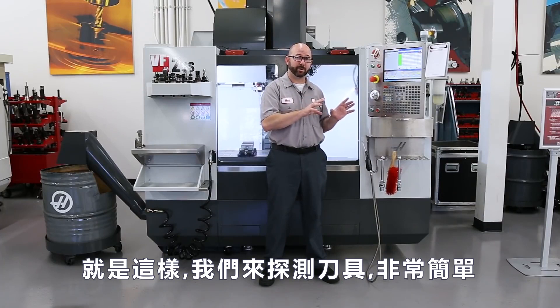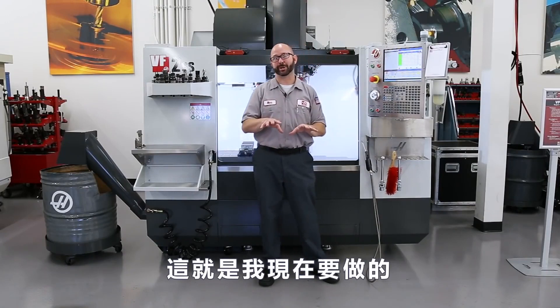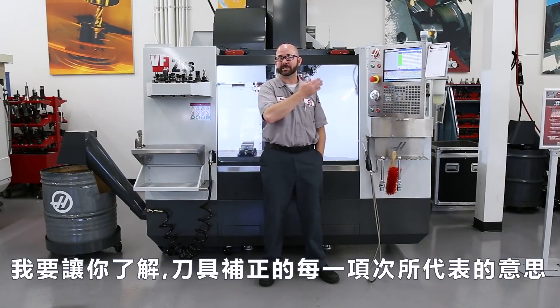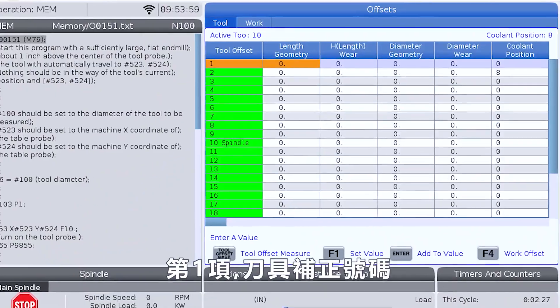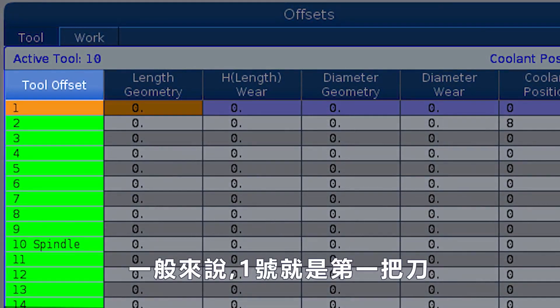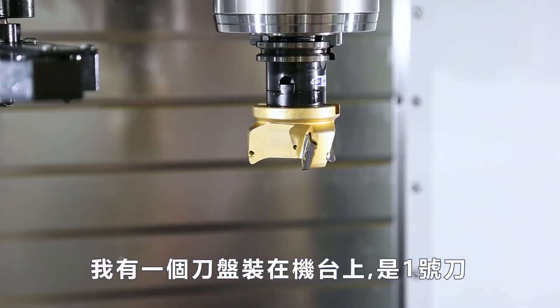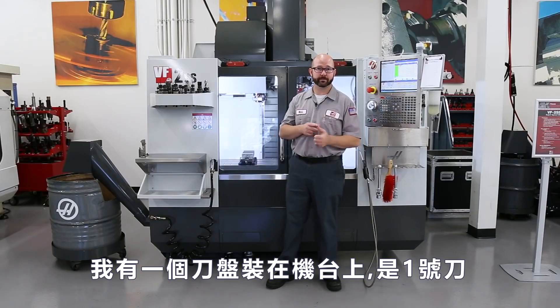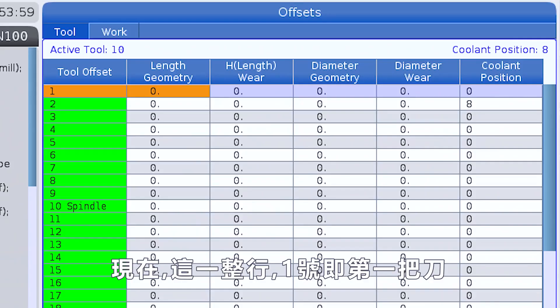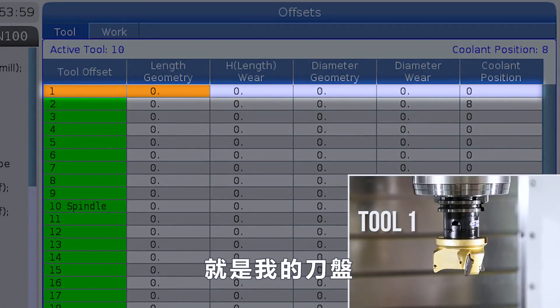It is just that simple once you have an understanding of what your tool offset columns do. We're gonna give you an understanding of what each of those tool offset columns can do for you — just a little summary. This first column is our tool offset number. Typically, we'll use offset one for tool one, offset two for tool two. I've got a shell mill loaded up in the machine as tool number one. So, this entire row, offset one, is gonna relate to tool one — my three-inch shell mill.